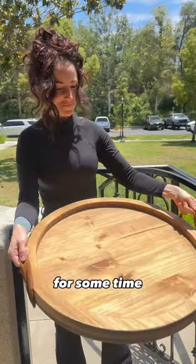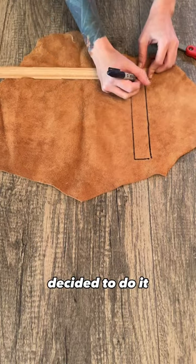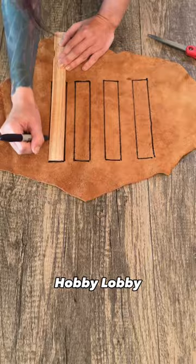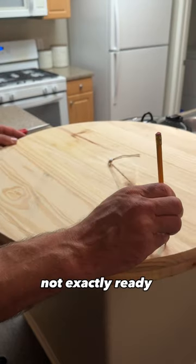I've been wanting to make my own charcuterie board for some time, so I finally decided to do it. I'm always inspired by all the boards that I see at Hobby Lobby; however, they're not exactly ready for charcuterie.